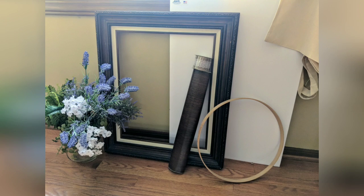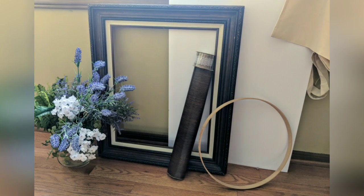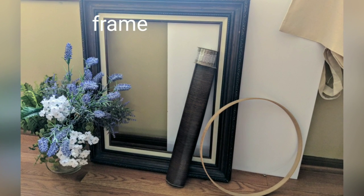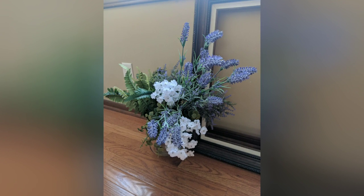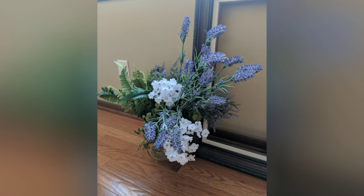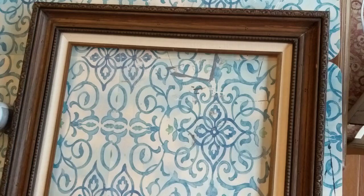Today I am doing a home decor DIY farmhouse style using these items: a large frame I got at a thrift store, an embroidery hoop, some dark wood looking contact paper from Dollar Tree, along with a foam poster board from Dollar Tree. And you can use any florals — this is just a variety of some of my Dollar Tree florals, along with a piece from a canvas bag.